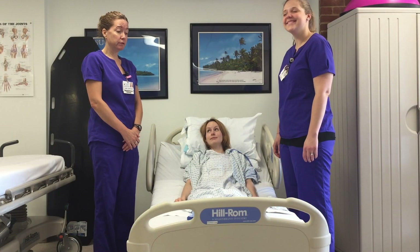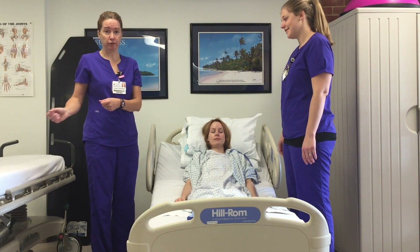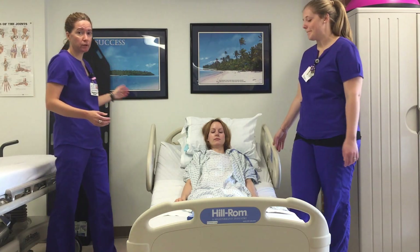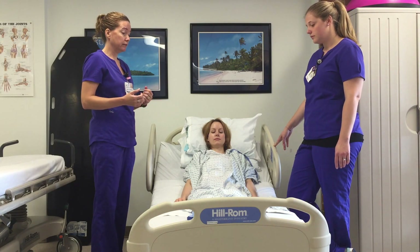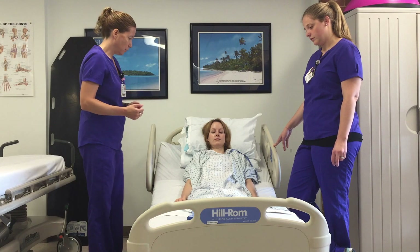We're going to be talking today about how to transfer a patient from the bed to a stretcher. You have a couple of options — you can use a backboard or a hover mat — and you need to determine which one is appropriate based on patient size and the patient's ability to help you.